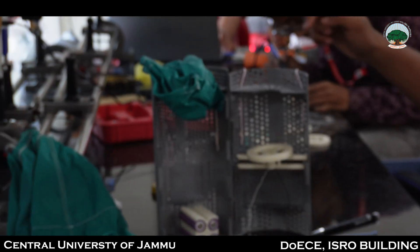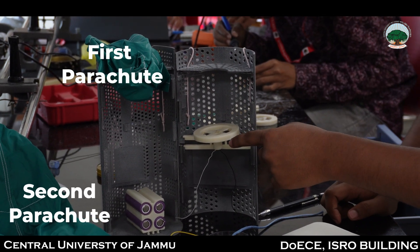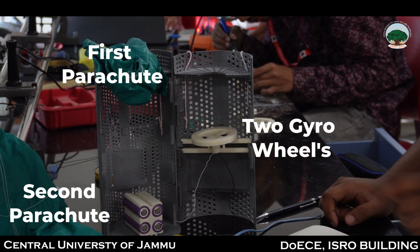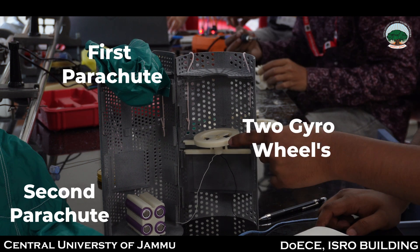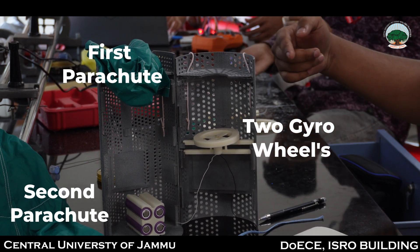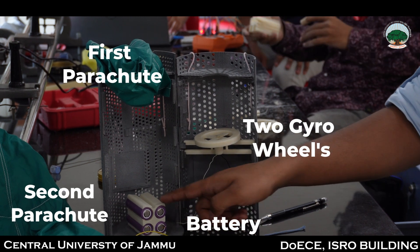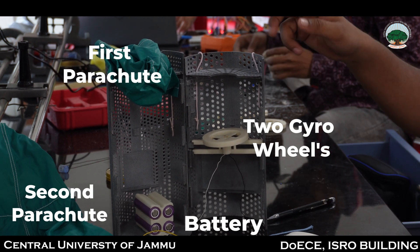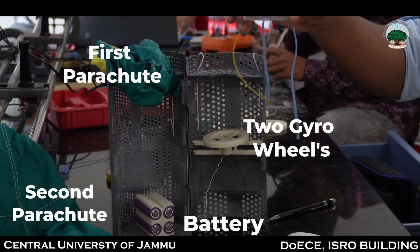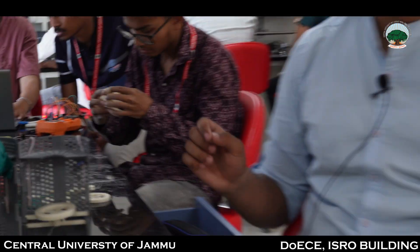As you can see, this is our CanSat. Here we are placing our first parachute as well as the second parachute. We are using two gyro wheels which produce high angular momentum — they rotate at high RPM. One wheel is placed here and another will be placed vertically. Beside this is our battery, which is easily removable. For opening the second parachute, we have a system using a nichrome cutter to cut the wire.